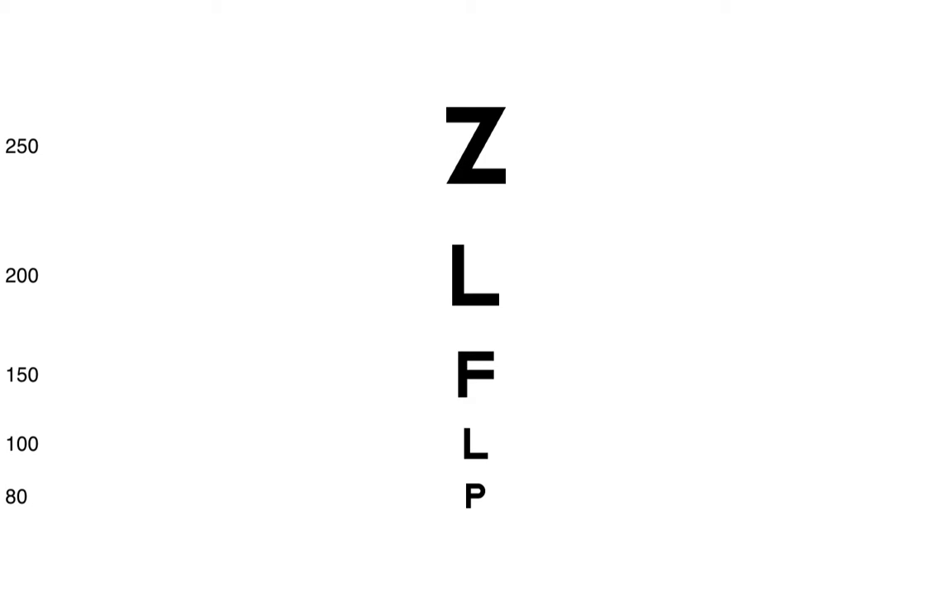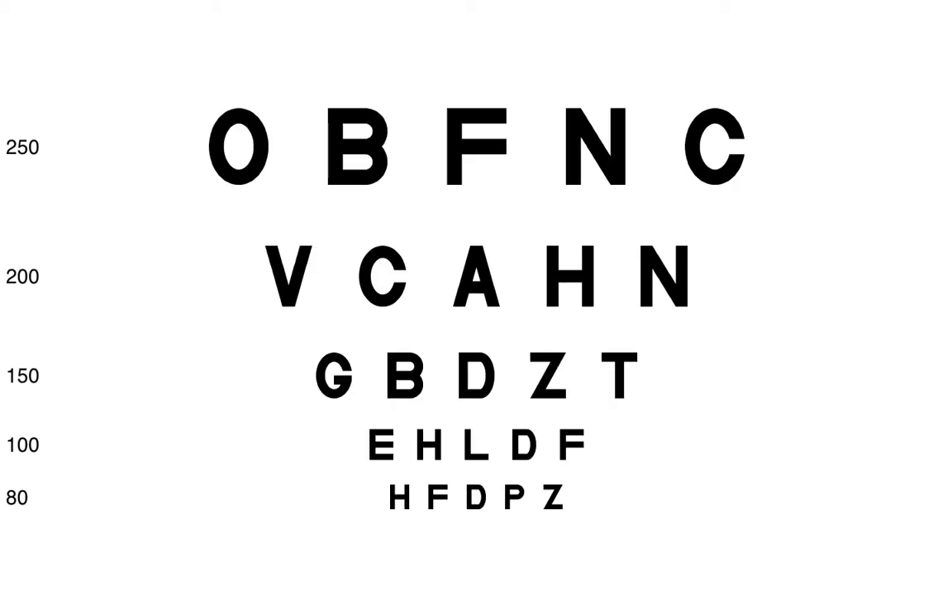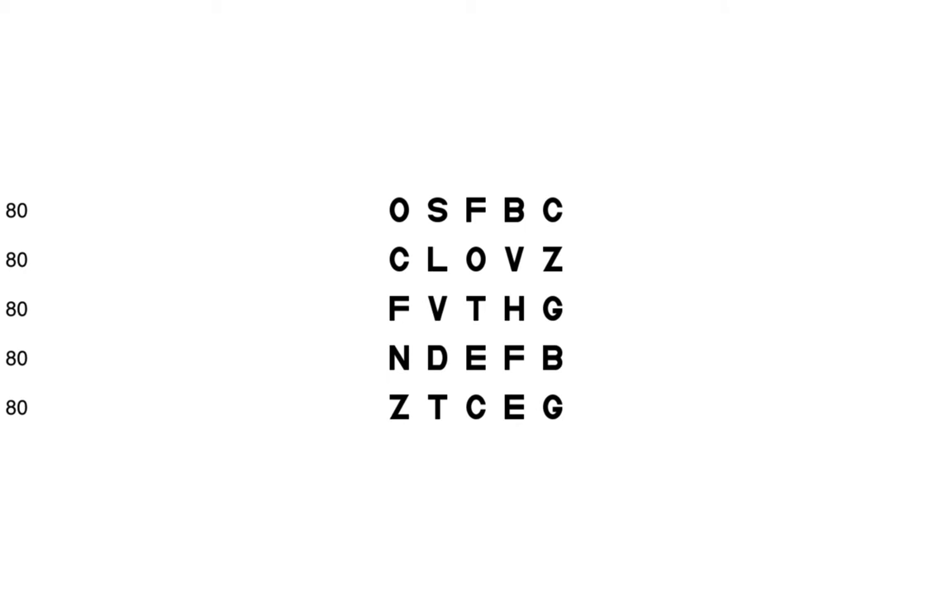2020 Vision allows you to display a single optotype, a single line, a single column, multi-line in decreasing size, and multi-line same size.